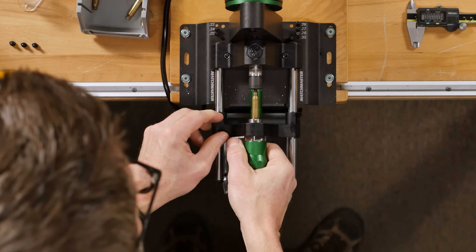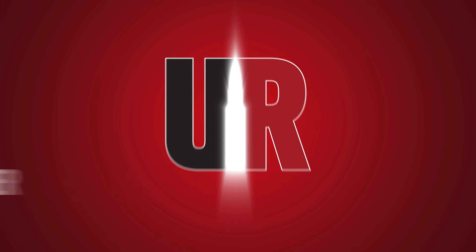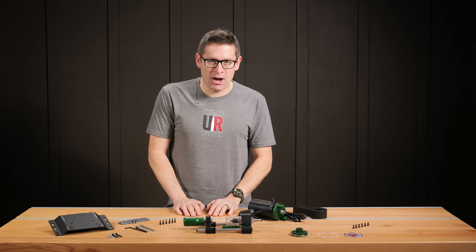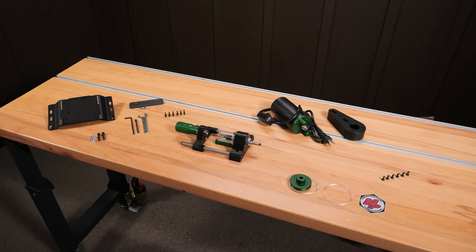We're going to get it mounted, trim some brass, and perform some tests. Hey guys, Gavin Gear here from UltimateReloader.com. That's right, the new RCBS Matchmaster Precision Case Trimmer is here.